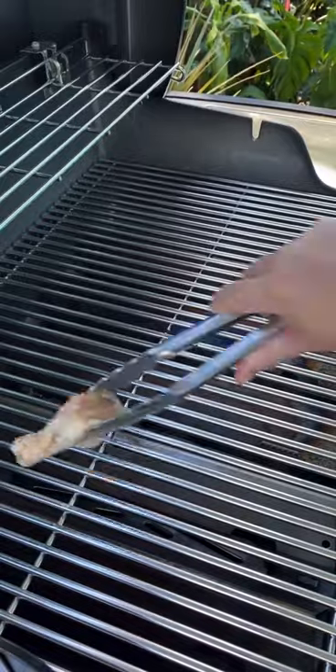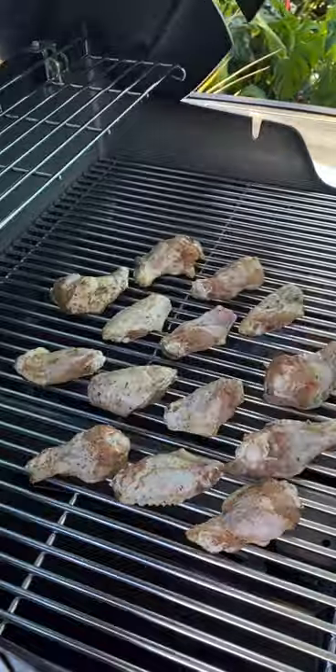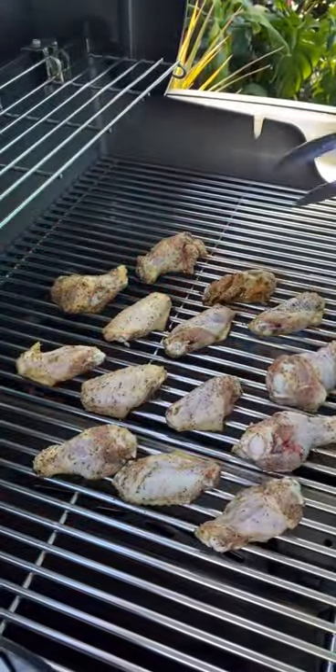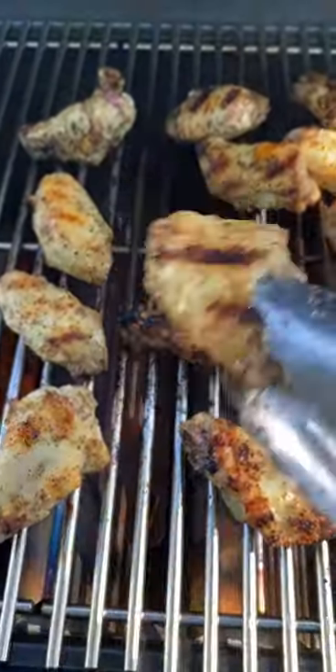Now heat your grill over medium-high and add your wings. Cover it for the first 10 minutes to keep them moist. Once they begin to get some nice grill lines, start flipping them over. Let them cook, flipping as they brown.